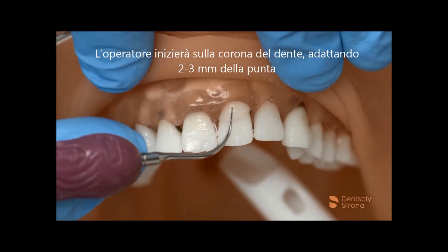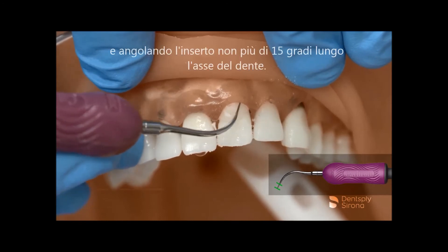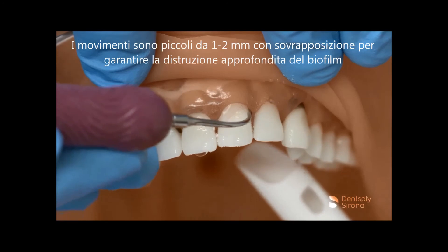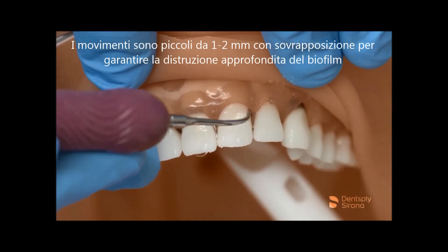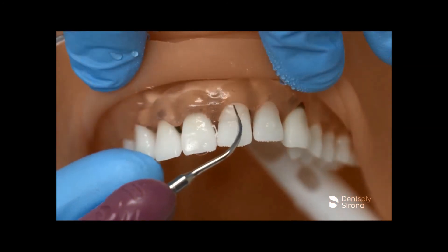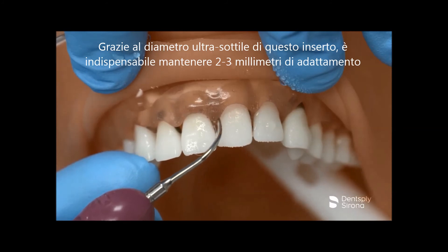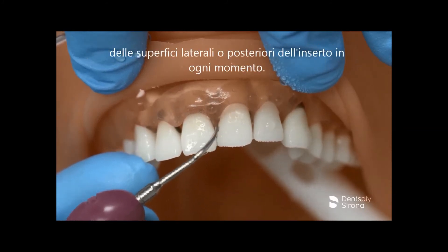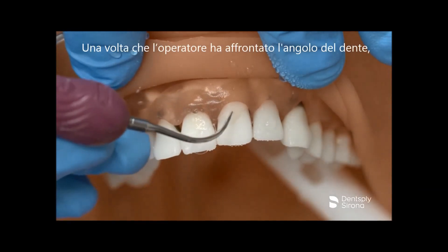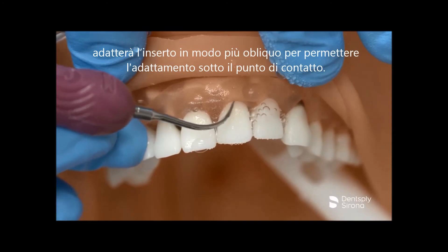The clinician will begin on the clinical crown, mindfully adapting 2-3 mm and angulating the insert no more than 15 degrees to the long axis of the tooth. The strokes are small, 1-2 mm overlapping, to ensure thorough debridement of the biofilm and any ledge deposits. Due to the ultra-thin diameter of this insert, it is imperative to maintain 2-3 mm adaptation of the lateral and/or back surfaces of the insert at all times. Once the clinician has approached the line angle, the clinician will adapt more obliquely to allow adaptation under the contact.